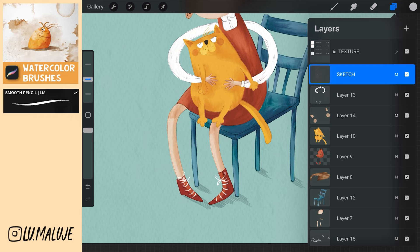Now go to the sketch layer, turn off the alpha lock and draw the cat's eyes and muzzle.